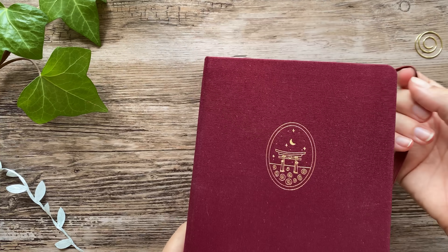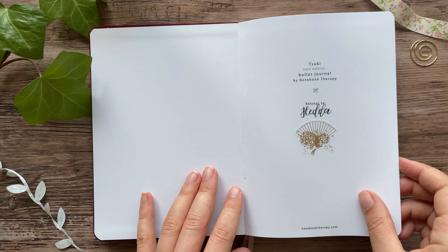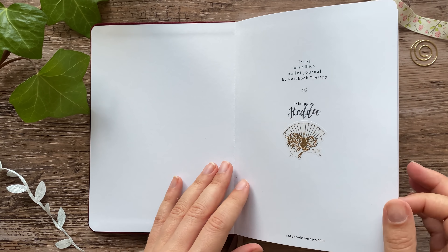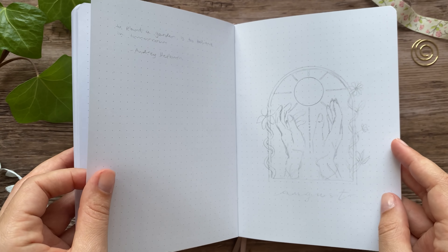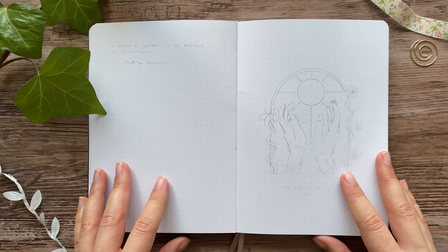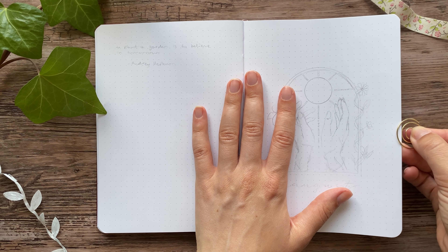As you saw in my previous video, I am starting a new journal in August, so this will be the first monthly setup that I make in this notebook. It is slightly smaller than my previous two journals, but I have had smaller journals before, so I'm not completely new to this.